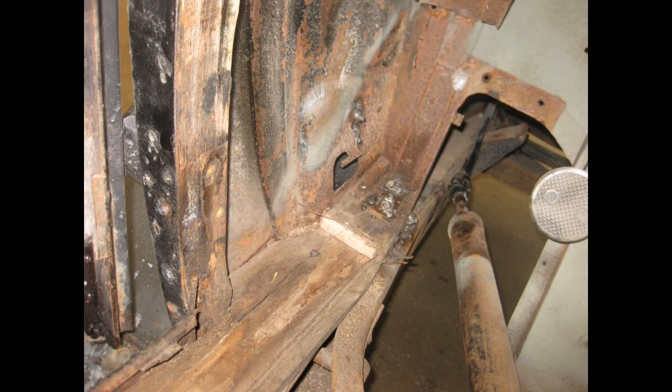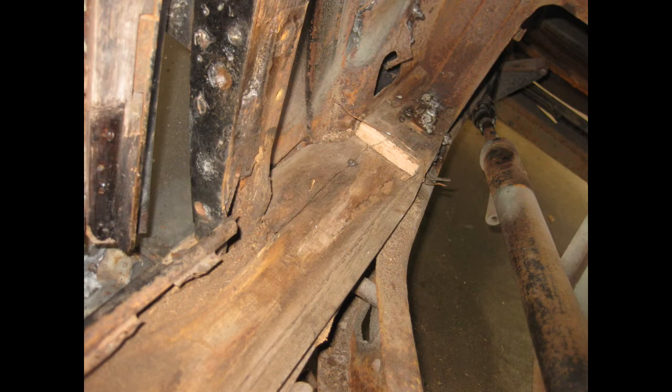Here's a couple of shots of the driver's door right at the hinge area. As you can see, the degradation at the bottom is pretty bad. Roger's still hoping he can save at least part of this with the GitRot treatment.